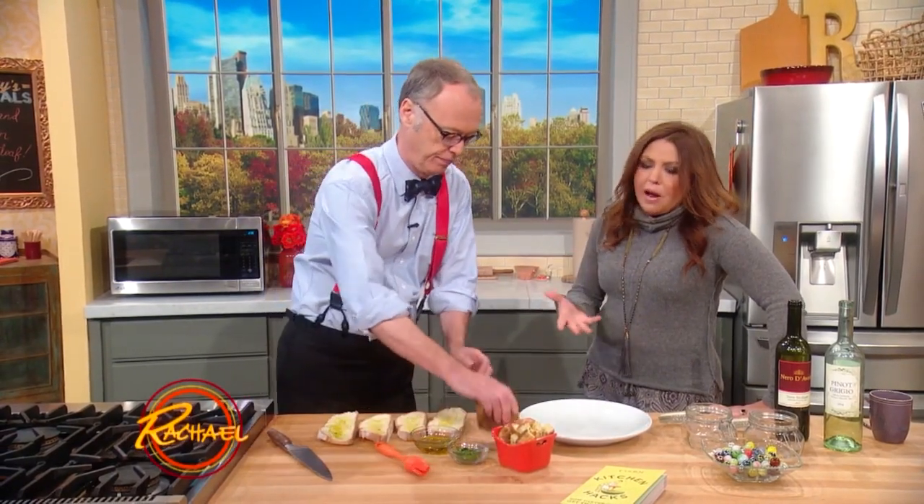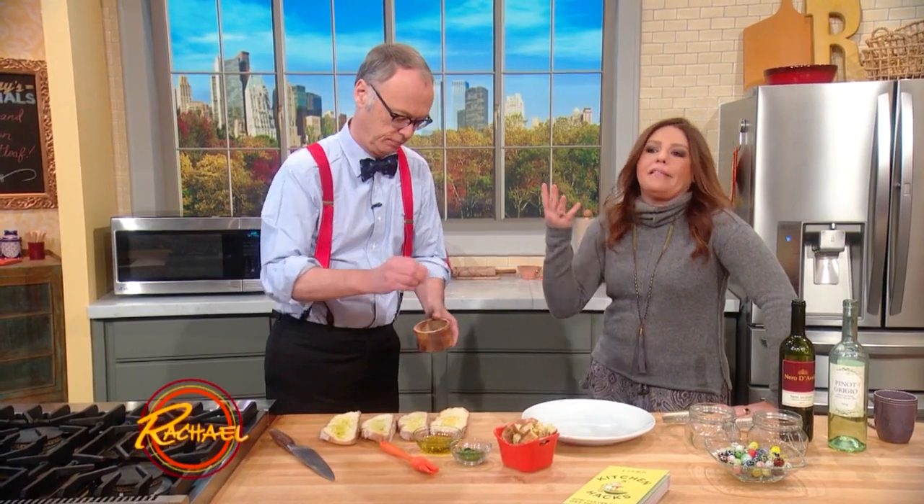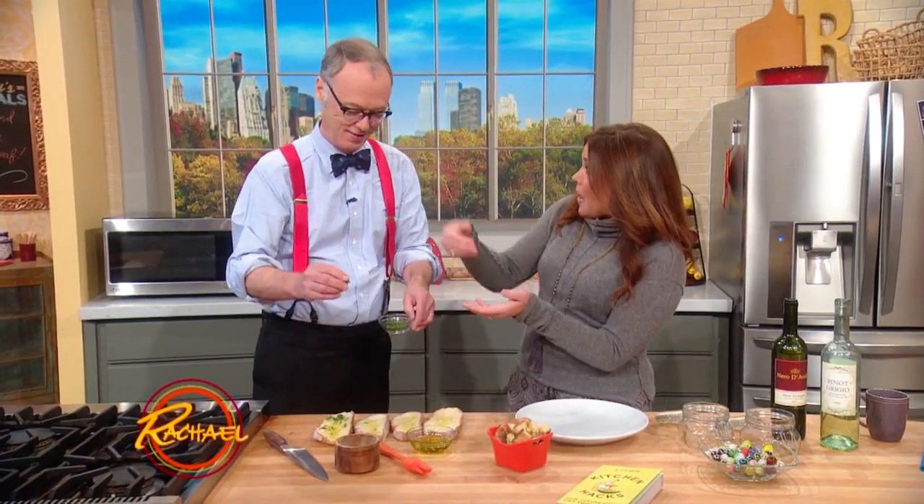We just never grew up with microwave cooking, so I know so little — other than the basic, you know, put popcorn in a brown paper sack and it'll pop. Yeah, you don't need any oil or anything. You put popcorn in a brown paper lunch sack and put it in there.